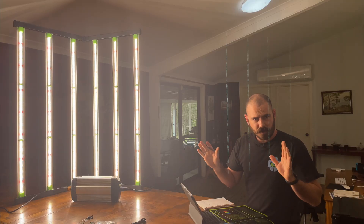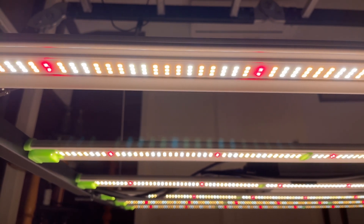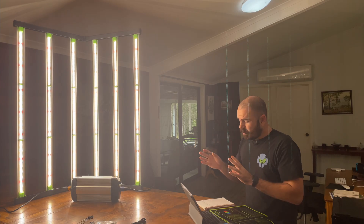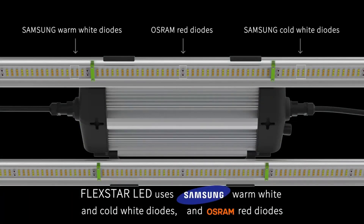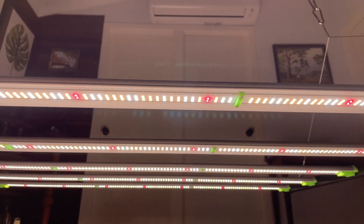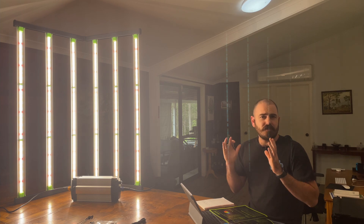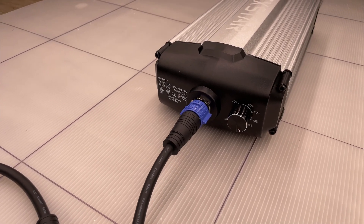Let's look at the design of the light itself. The LEDs are spread out over six individual bars which passively cool the PCBs through an anodized aluminium rear plate. The six bars are configured in a foldable design, allowing for easy transport. The LEDs themselves are Samsung 5630 3000K warm white and 6500K cool white, with Osram 3535 660-nanometer red LED diodes spaced in between. This gives the light full spectrum coverage, making it ideal for pretty much any type of growing situation.